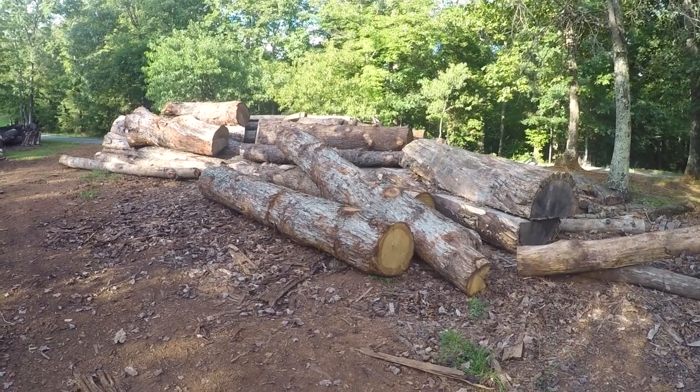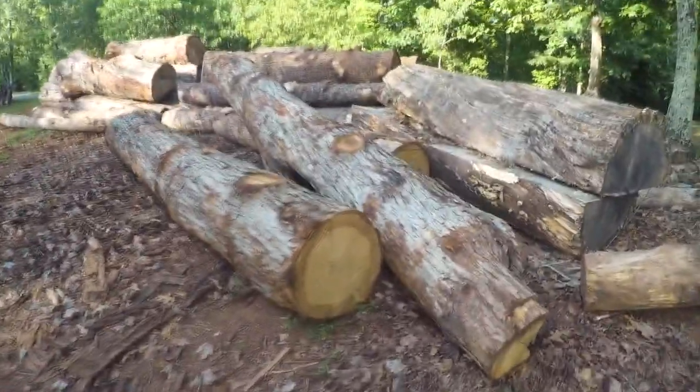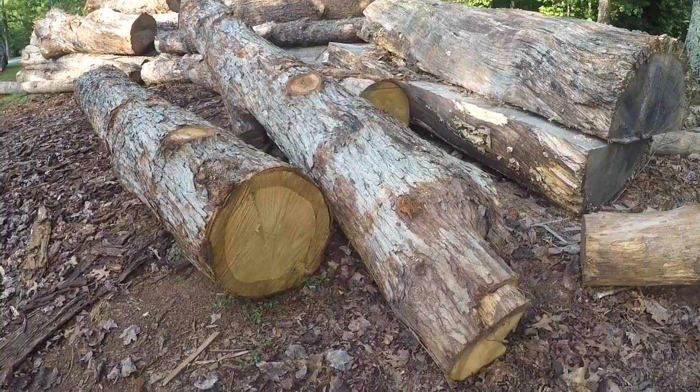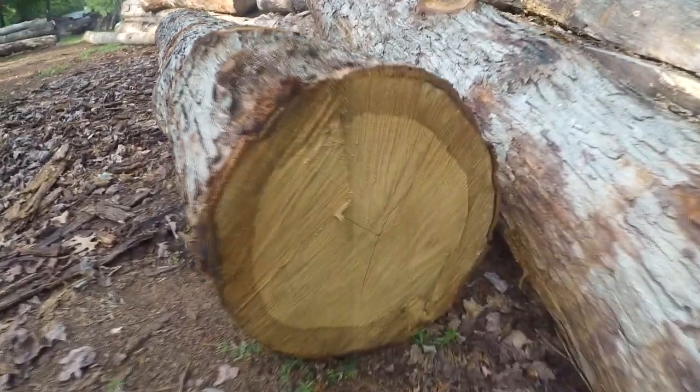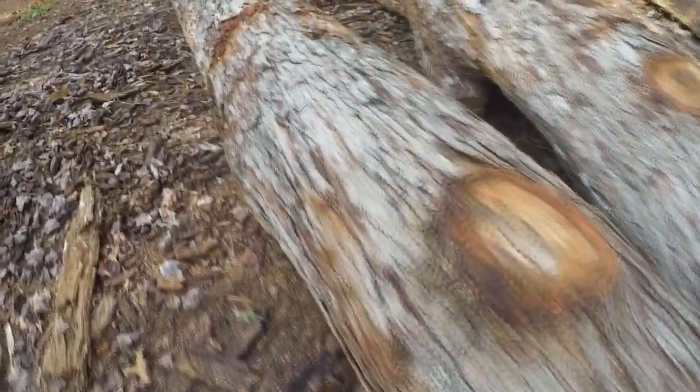Here are the logs this project is actually going to be made from — the white oak logs. They were extremely straight with only a few knots, and those weren't too bad. Even where knots appear, this table isn't supposed to be super refined, so a knot in the grain of the wood is not a problem.